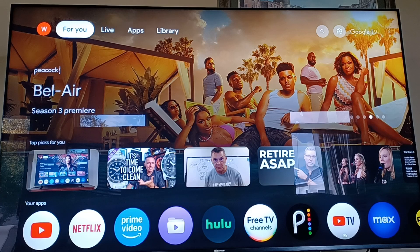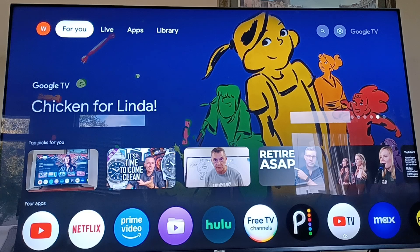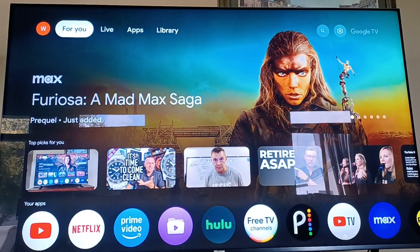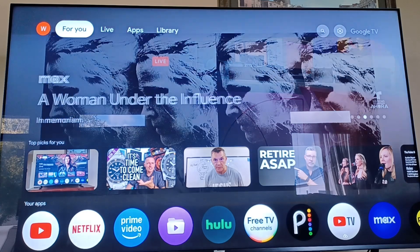A lot of people are getting these updates and noticing that their picture after the TV reboots and restarts after applying the firmware update looks dull. One commenter on my last video said it updated automatically — so it will sneak it in. We're kind of at Hisense's mercy in hopes their firmwares are done right. But I think I understand why people are experiencing dullness issues after a firmware update.